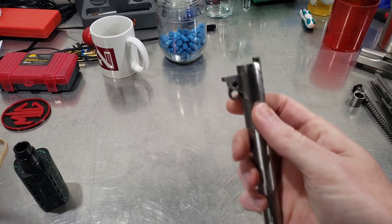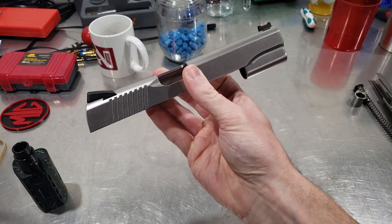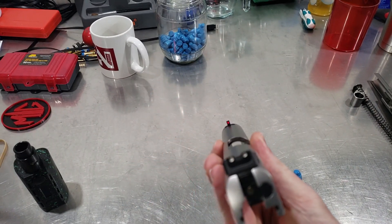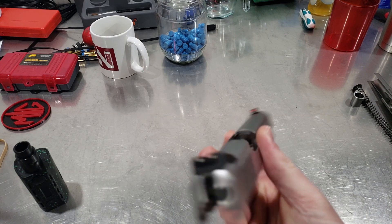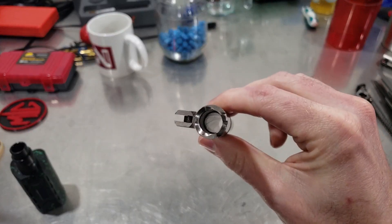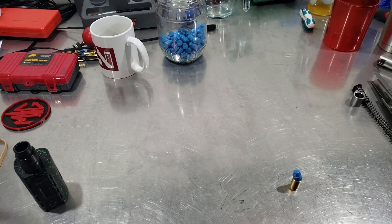First things first — field strip your gun and get your barrel. This is my 1911 by the way, I finally got it back. Look at that sight — hell yeah. Make sure your barrel's clean like this one is.